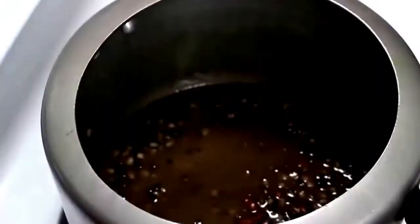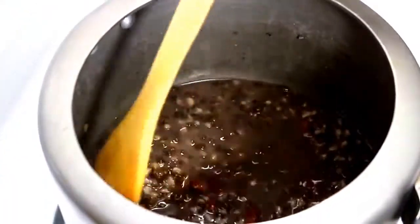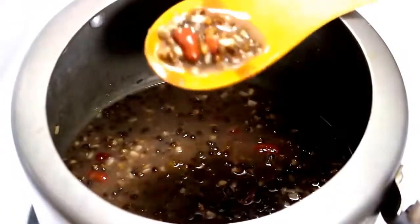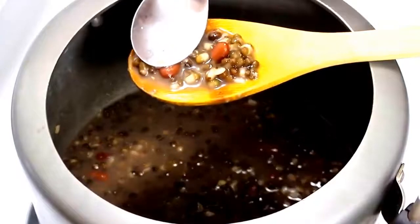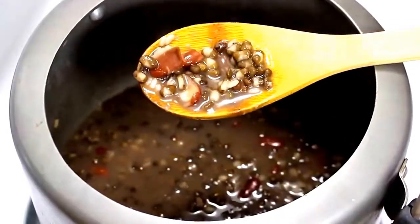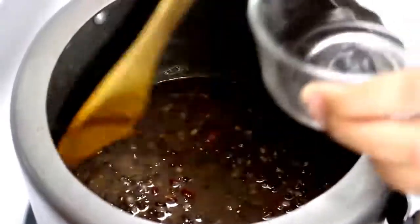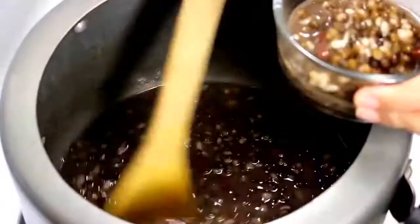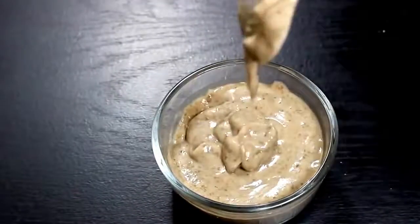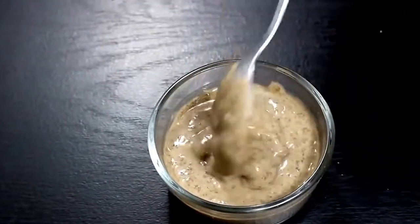When the cooker's pressure has released by itself, we will open it to check if lentils are cooked. Both lentils and kidney beans look soft and perfectly boiled. Now transfer around half a cup of cooked beans into a separate bowl and grind them into a smooth paste. We will use it later in the recipe.